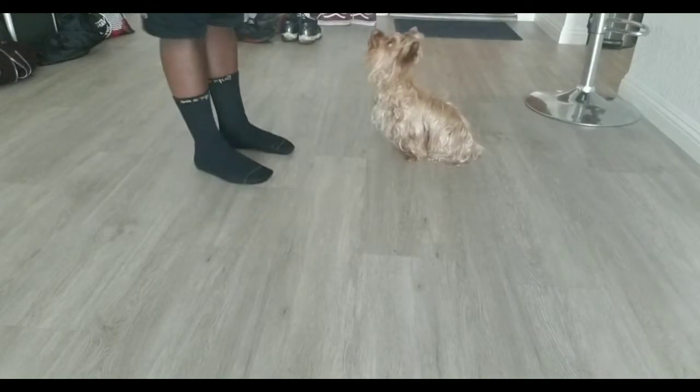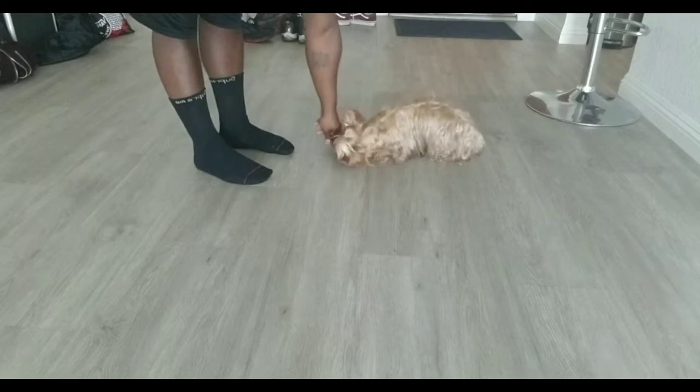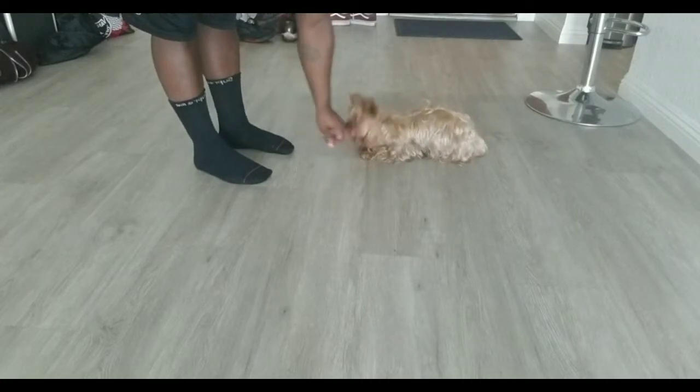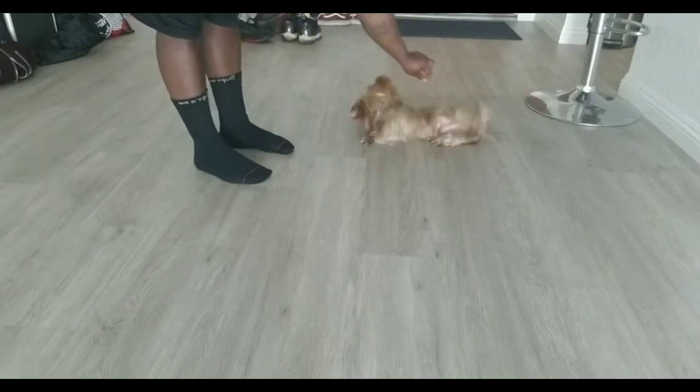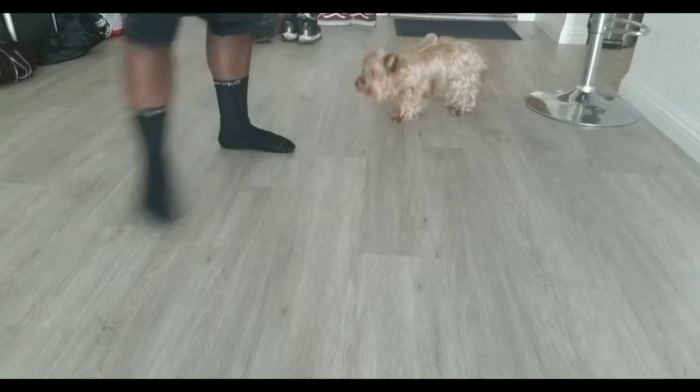So we're already in sit. Then you want to go into down. And then you want to take the treat, put it behind your head — roll over. Good boy. Let's try again.